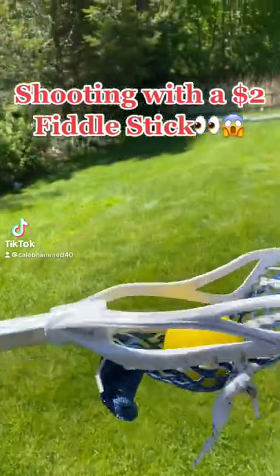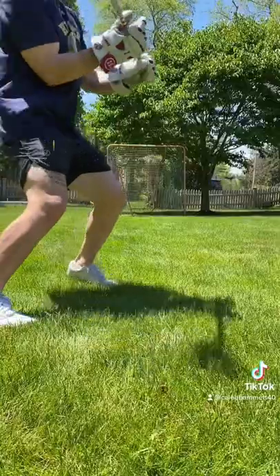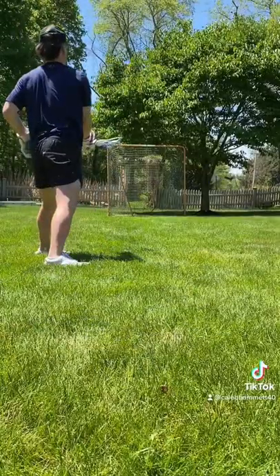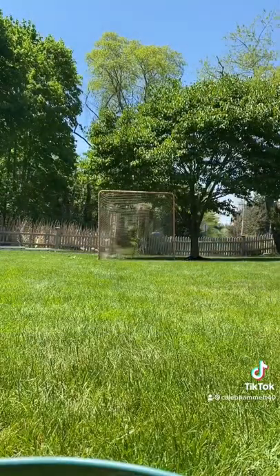I tried shooting with this fiddlestick that I bought at the thrift store for $2. It had literally no pockets, so I knew it was going to be hard, and it was a slow start. I lost the first ball that I shot, but then I started to get the hang of it a little bit.